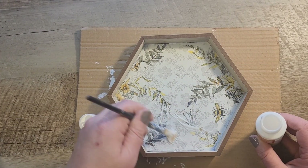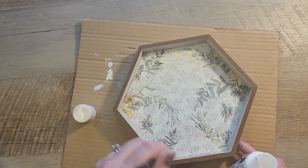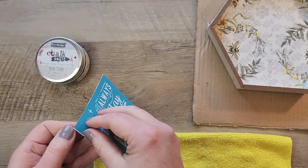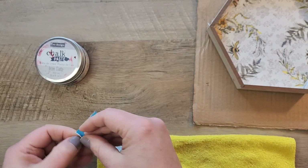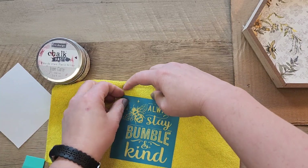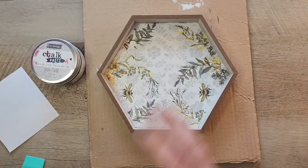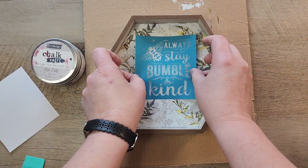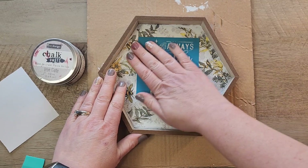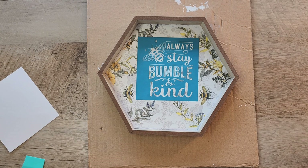I grab the Mod Podge and paint a thin coat to seal everything in. Once everything is really dry, I grab one of the stencils — it says 'always be bumble and kind.' I peel it off the paper backing; it's a self-adhesive stencil, which means you can reuse it. I defuzz it a little so it pulls off the project easier, then lay it down where I want it.